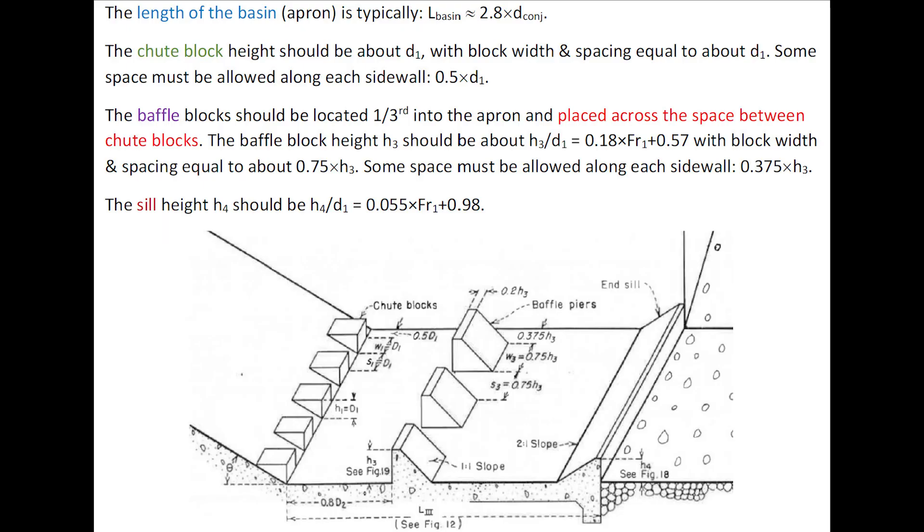The length of the basin is typically 2.8 times the conjugate depth. The chute block height equals the inflow depth, with block width and spacing also about the inflow depth, and a space must be allowed along each side wall. The baffle blocks should be located one-third into the apron and placed across the space between chute blocks, with their height, width, and spacing listed here, with a space along each side wall. The sill height should be selected as shown here.